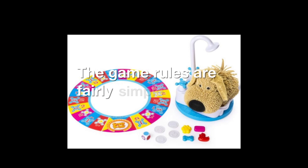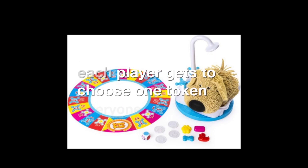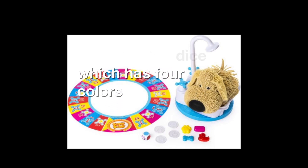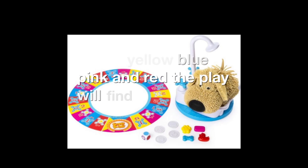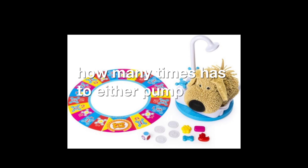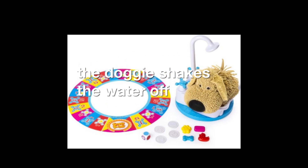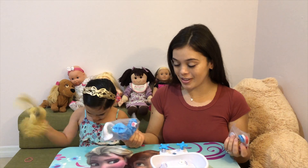The game rules are fairly simple. Each player gets to choose one token. Everyone starts right at the basket. The youngest player goes first by rolling the dice, which has four colors: yellow, blue, pink, and red. The player will find out where to place the token and how many times they have to either pump or turn the handles on the bathtub. But you have to be careful, because if the doggie shakes the water off, then you have to go back to the start right in the basket.